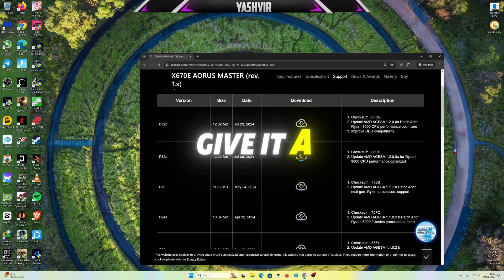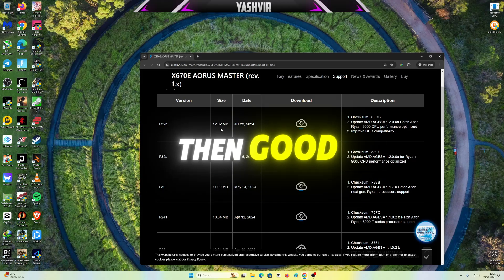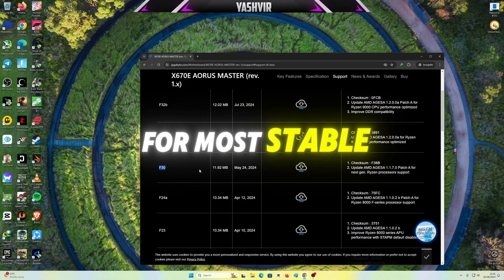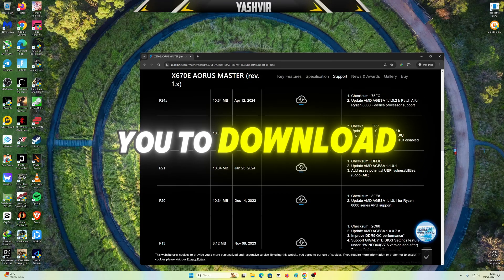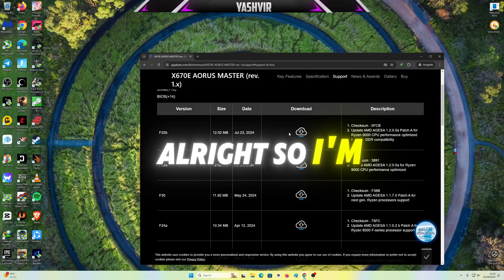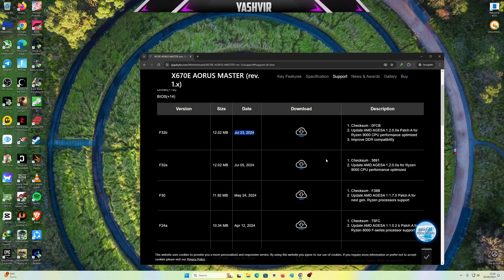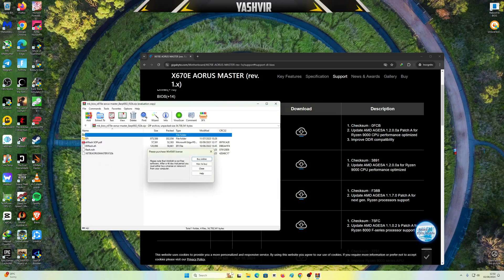So why not, let's give it a try — if it works, great; if not, I'm gonna downgrade to maybe F30. And if you're looking for the most stable BIOS, I would suggest downloading F21 or F13. So I'm gonna click the latest one and hit Download.